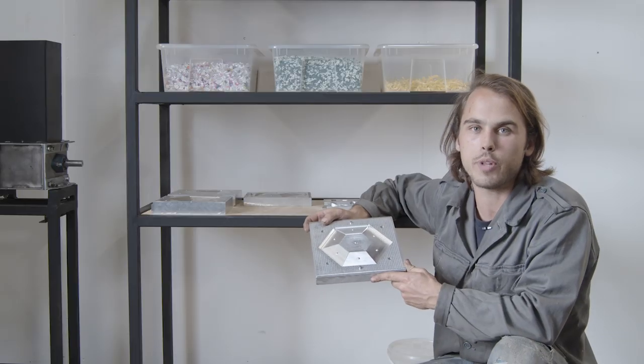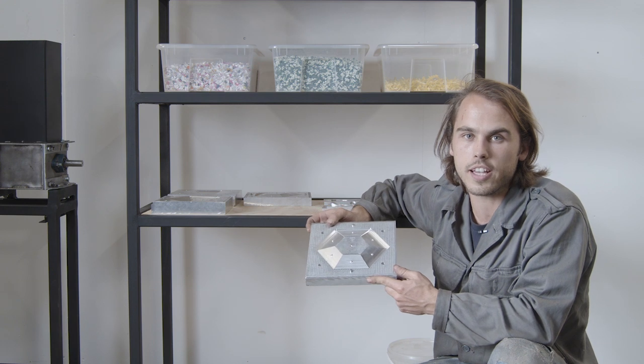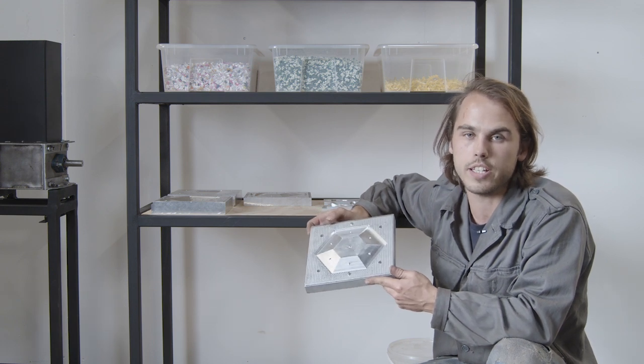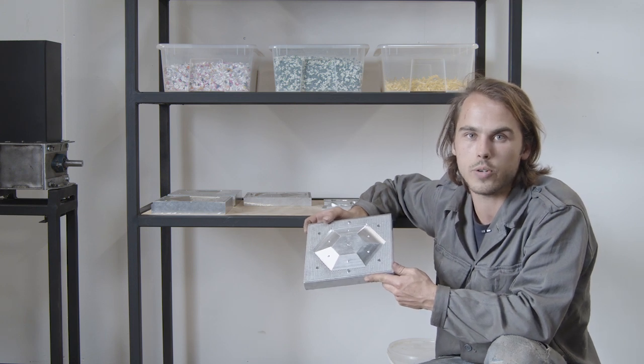Now it's time to turn your plastic into something valuable. To make a product, you need a mold. It can be welded, machined, or even laser cut. Be sure to check out the how-tos to find some inspiration and some cool designs to download.